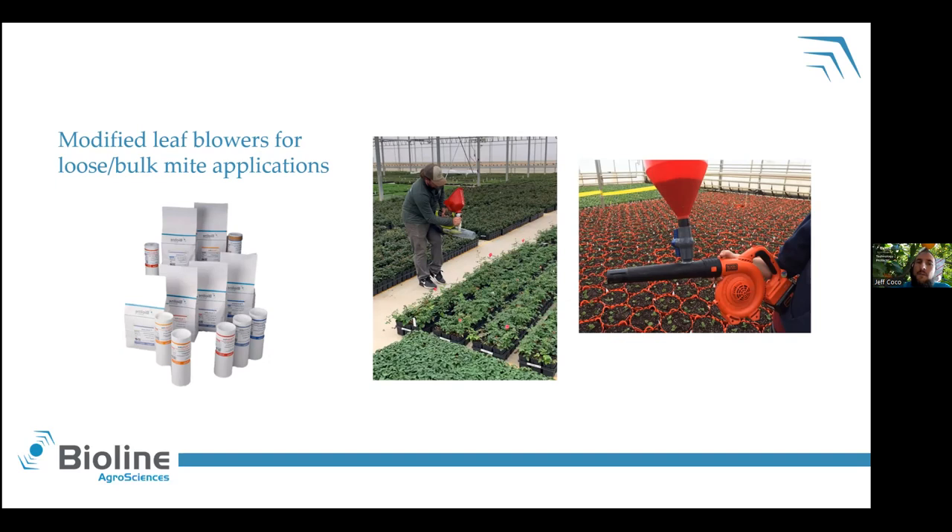A little caveat with leaf blowers — in my experience, you're going to notice a bit of mortality putting mites through these. Yes, it can cover a large surface area with a large quantity of mites and it will reduce labor, and it is a relatively efficient way. However, your mites are not always going to land on your plants. So if you do go this route, think about your rates and maybe increase them a little bit. I would also shy away from putting persimilis through these — adjust your rates if you do go that route. But it can be and has been a useful tool to put out a large quantity of mites.